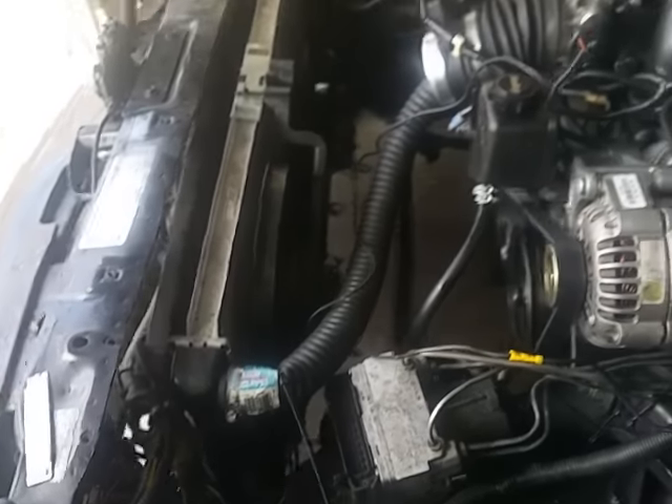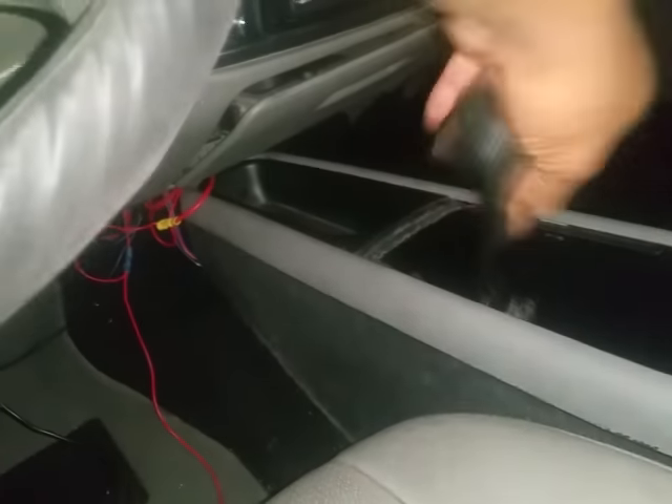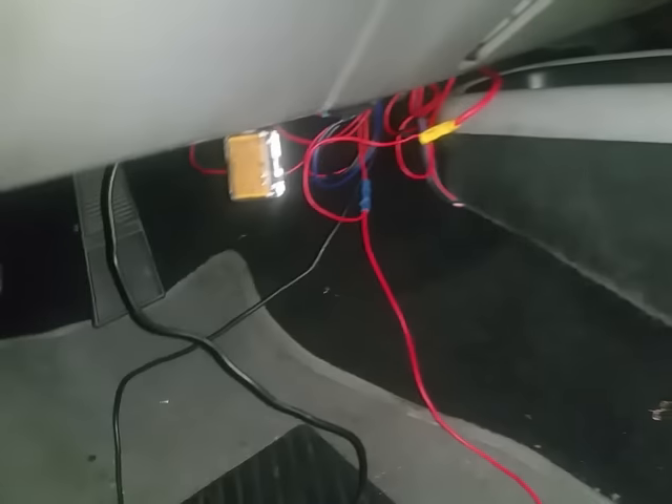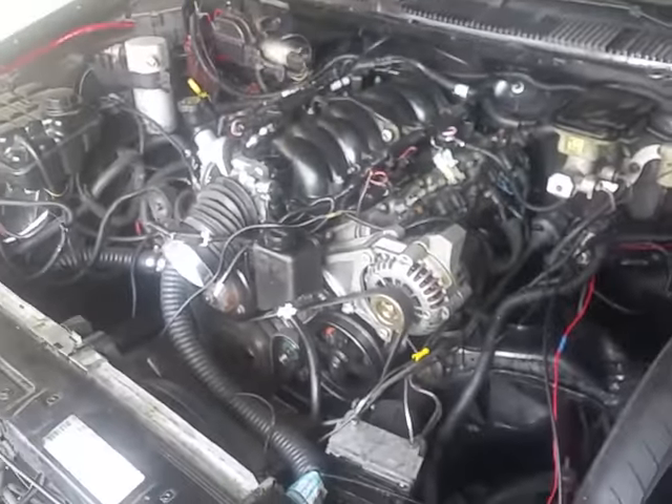Hope that helped y'all out. Real quick, simple, easy video — easy mod to do. This is a 96 Impala LS6 T56 swap. It's in the rough stage right now because I'm pretty much just cleaning up everything. But alright y'all, signing out. Stay tuned.